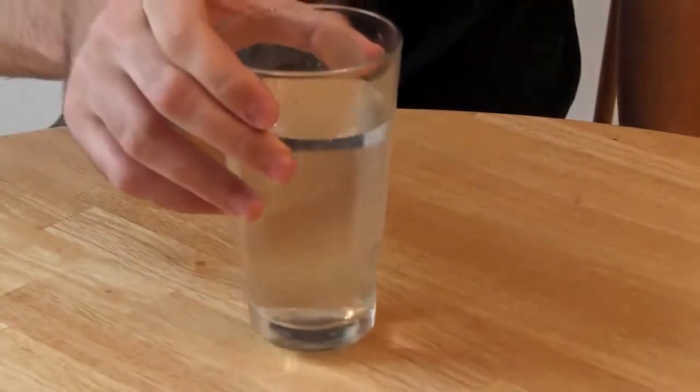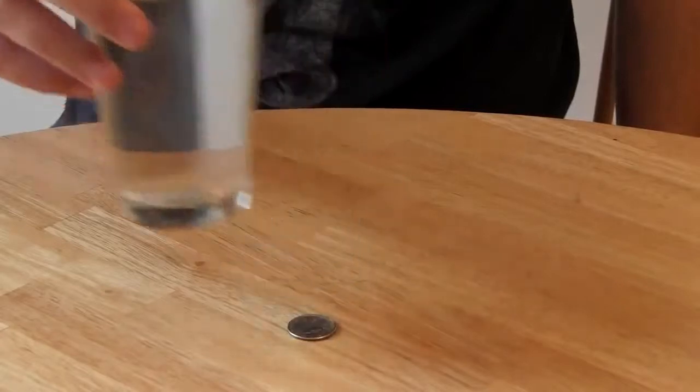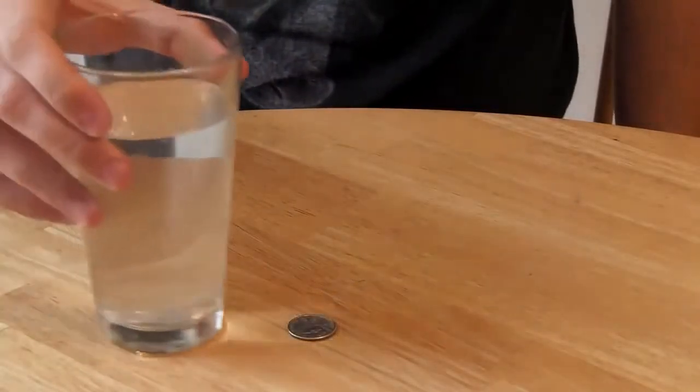Now I'm going to lift it — you don't see the coin. Put this back, and there's the coin. I want you to tell me in the comments how I did it, how I made this coin disappear. Next video I'm going to tell you how I did it. Peace.